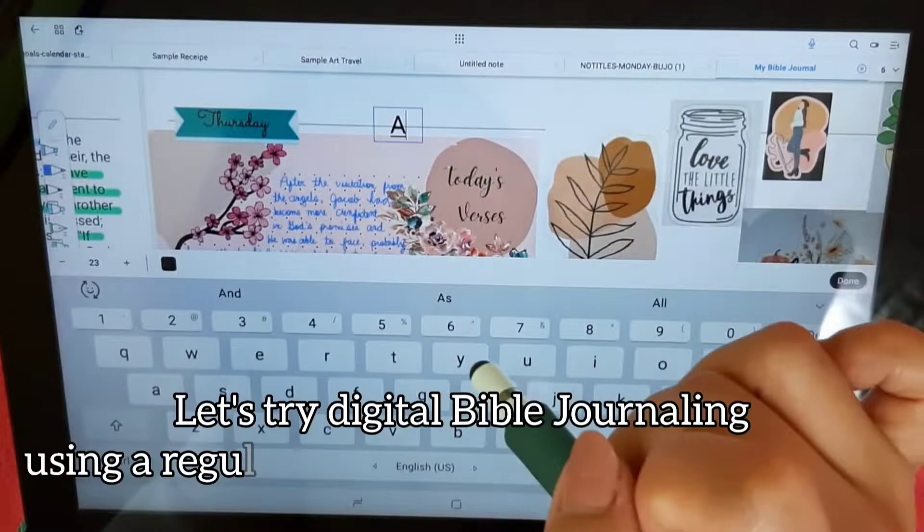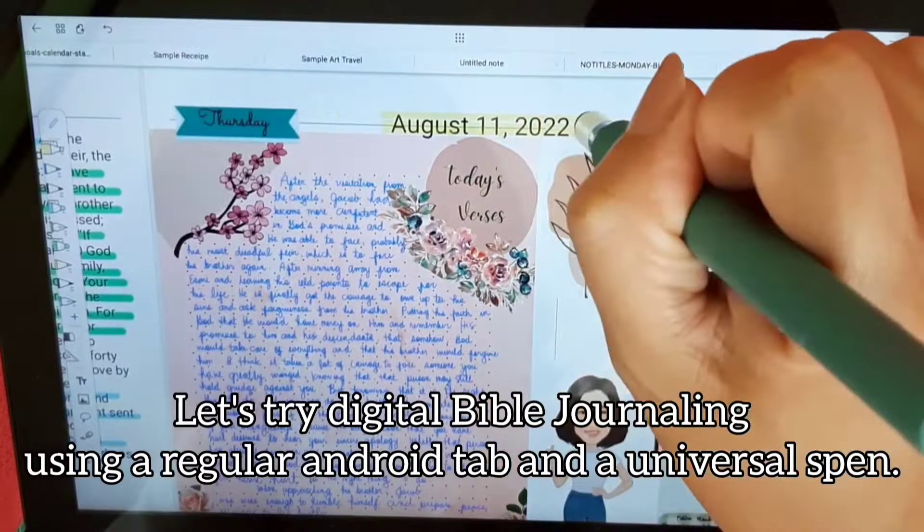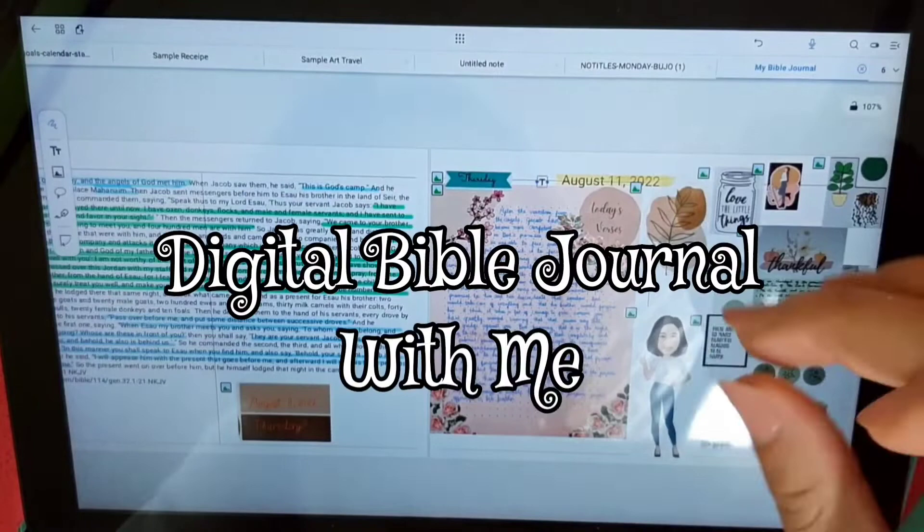Hello guys, this is Thea Park, welcome back to my channel. I'm back again with another video about Bible journaling, and this time it's about digital Bible journaling. I've been wanting to try digital Bible journaling for the longest time.